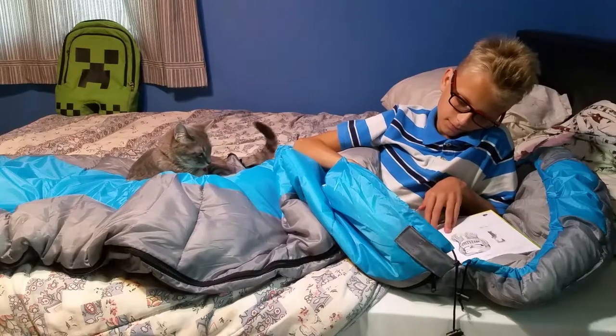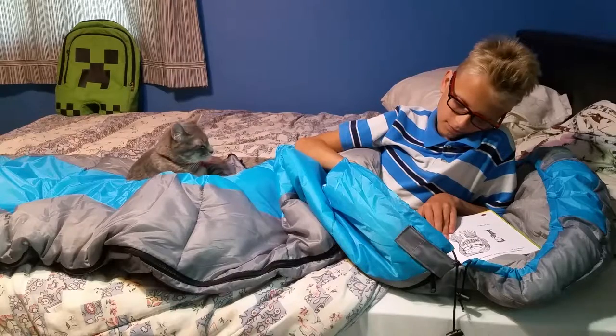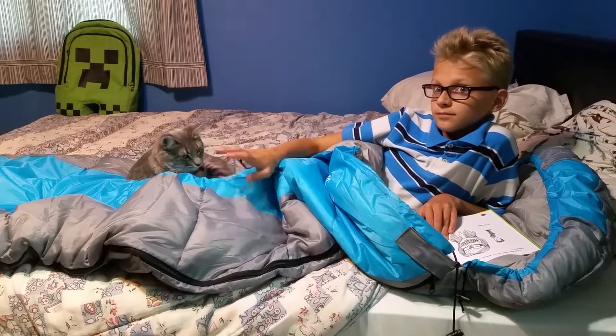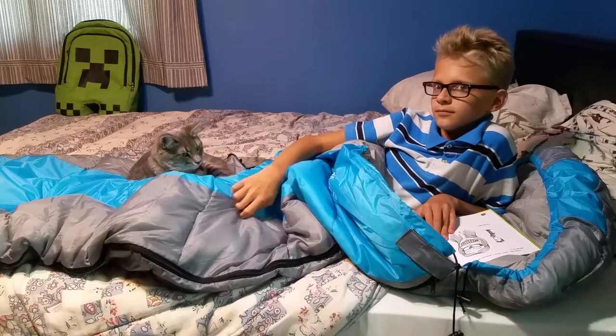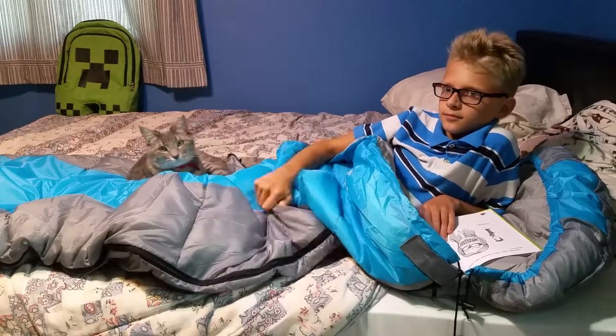The only negative thing about it that I can say is that the outside material is a little crinkly sounding, so when you shift around in the night, if you are in a tent with someone else, they're gonna hear you.